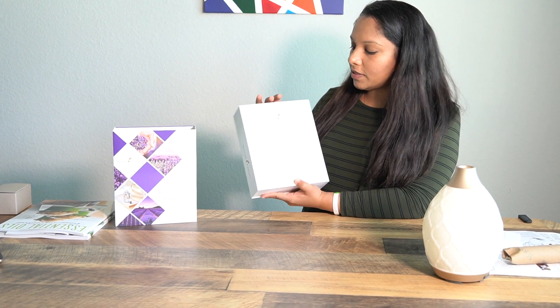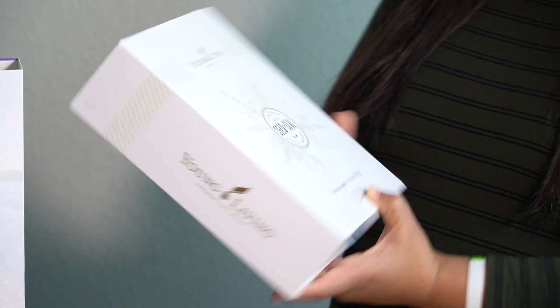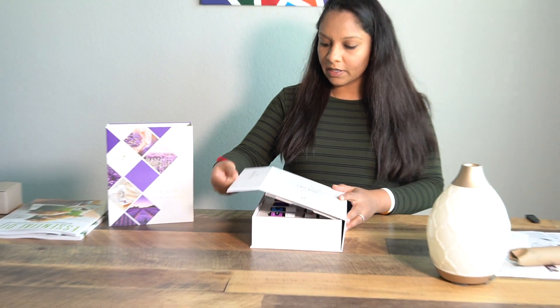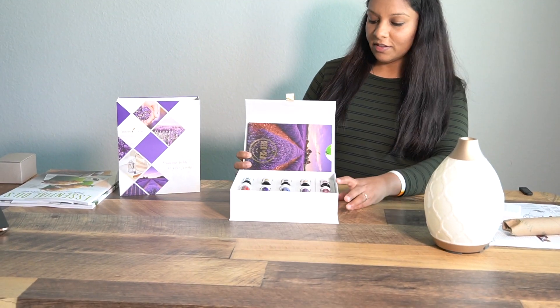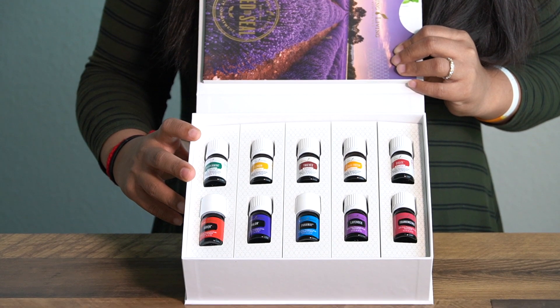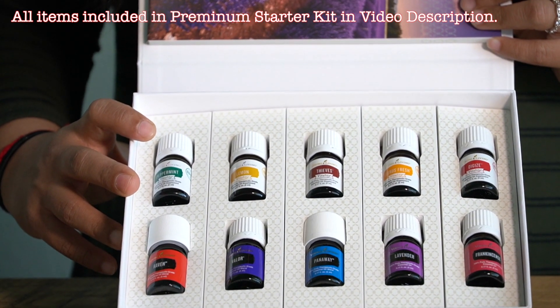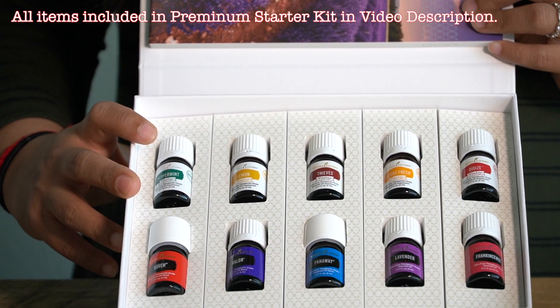Now let's open the oils. I really like their packaging — it's very sleek. On top it says 'Young Living Essential Oils, Seed to Seal — it's not a slogan, it's our calling.' It's a magnetic box and there are 10 oils: peppermint, lemon, thieves, citrus fresh, DiGize, Raven, Valor, PanAway, lavender, and frankincense.